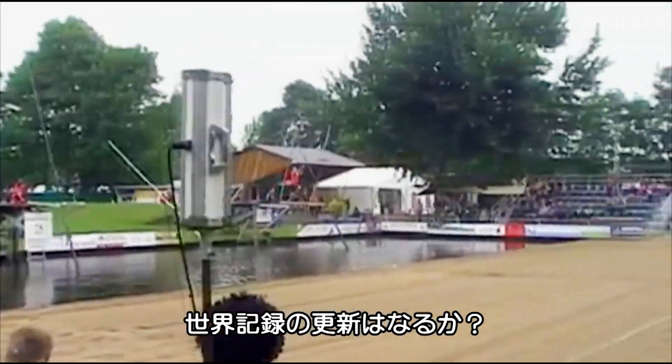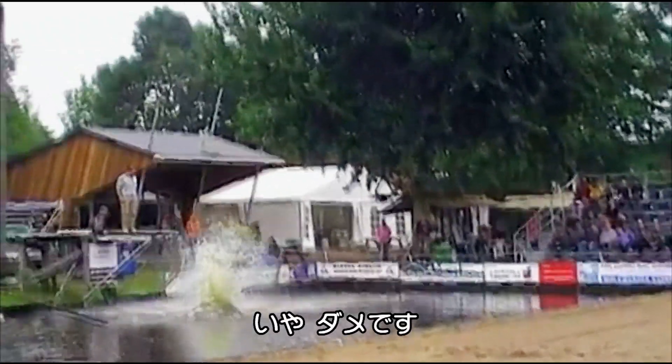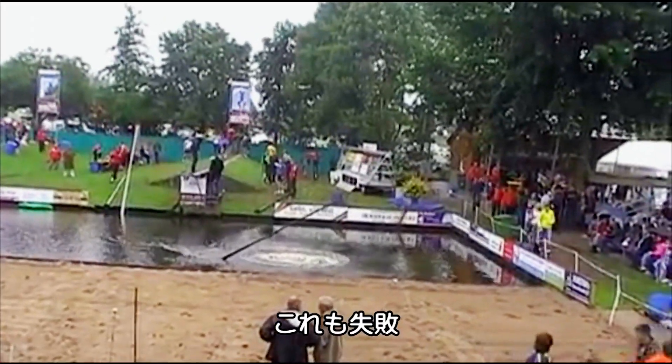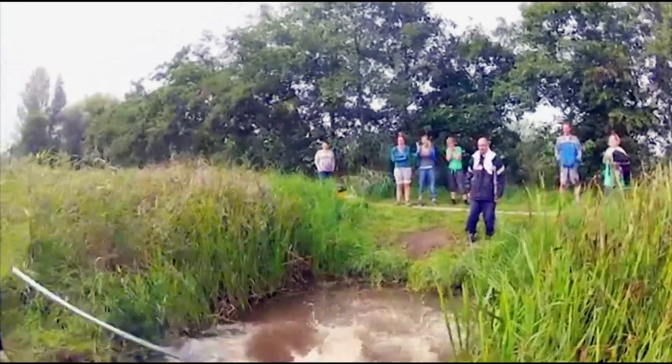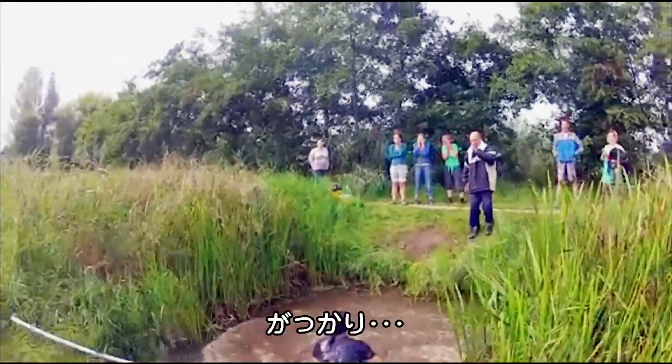I've high hopes that Bart's record might be beaten here. Oh, not like that anymore. Or that. Come on, now. Last one. Well, that was a letdown. Literally.